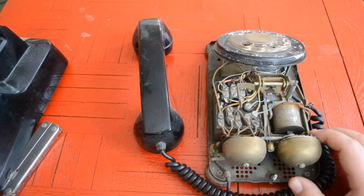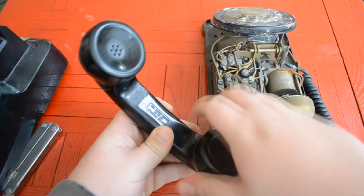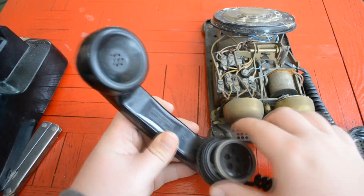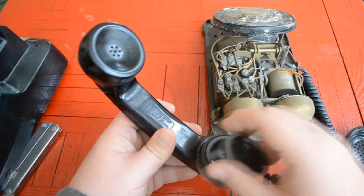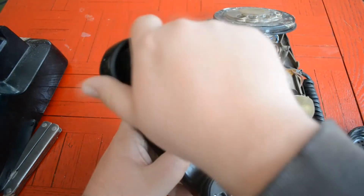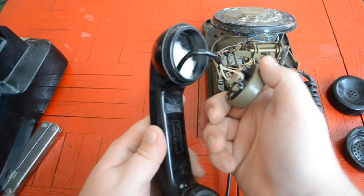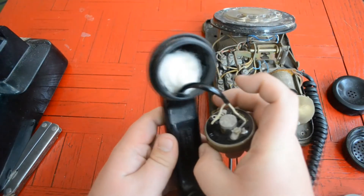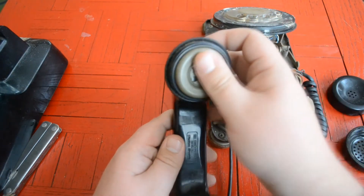If you're interested in how these worked, you just unscrew the caps and it's basically this little piece here. Same thing goes for the earpiece, which is actually connected — and there's some cotton ball inside of it. I have no idea how old this phone is.